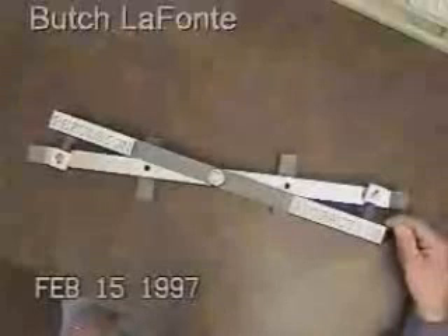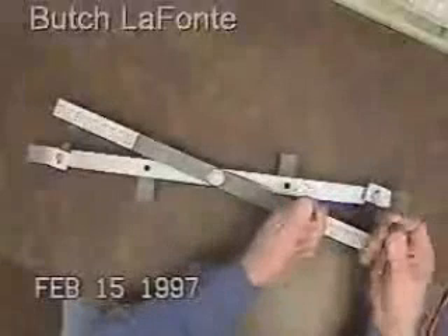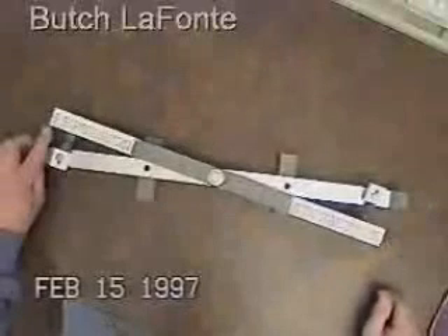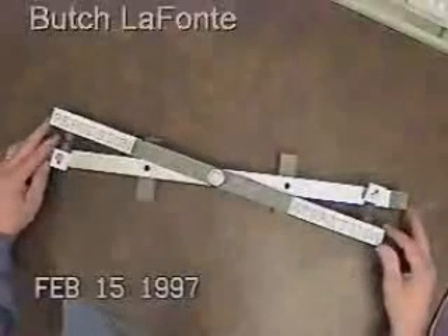Once again, I'll demonstrate how easy it is to separate these — just the slightest touch. And I'll demonstrate how hard it is to pull these apart in attraction; it takes just about all my strength. But in this arrangement, virtually no pressure at all.